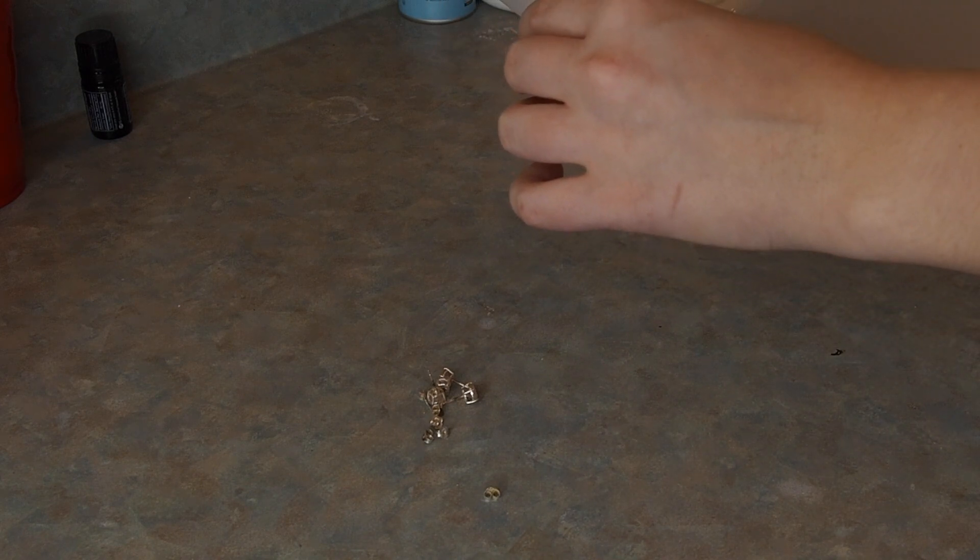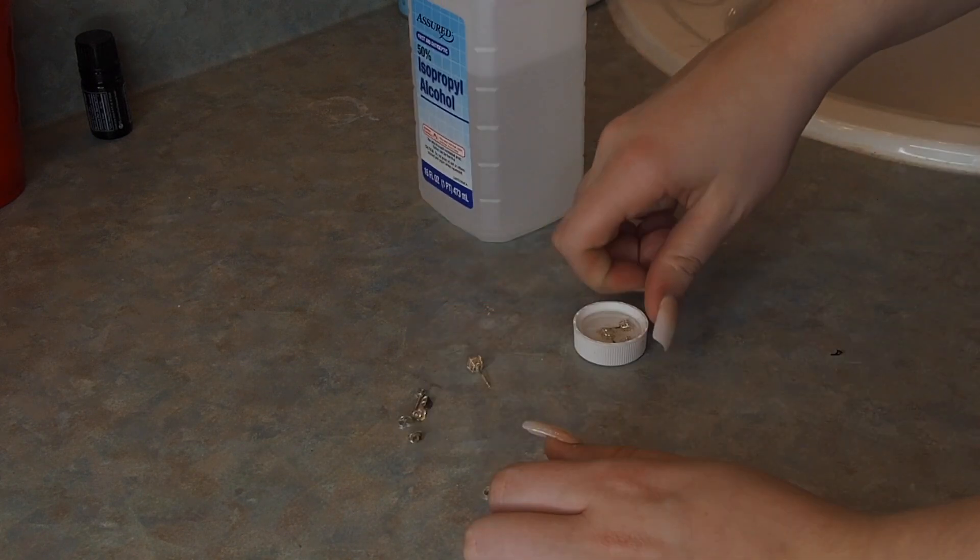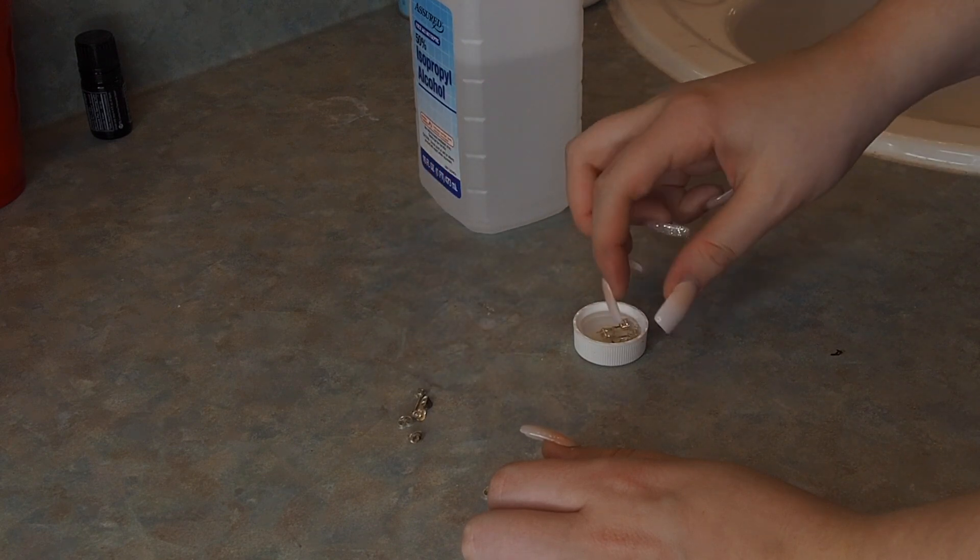Now I'm going back to my earrings. I'm just going to be filling the little cap with rubbing alcohol and putting the earrings in there to let them soak.